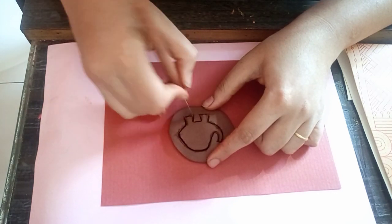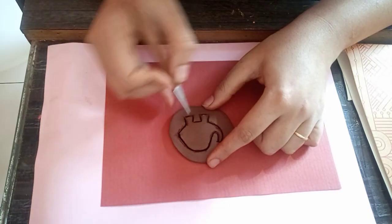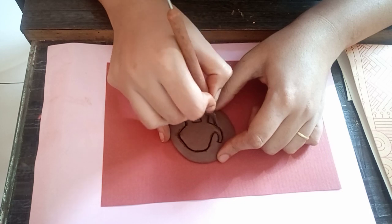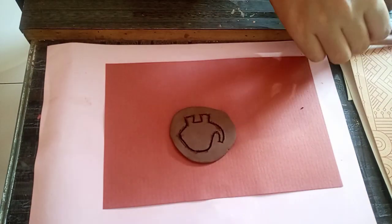I'm going over it a second time on the borders where I initially cut, so that it's easier to take out the shape. You can now see the shape of this elephant cleanly removed.